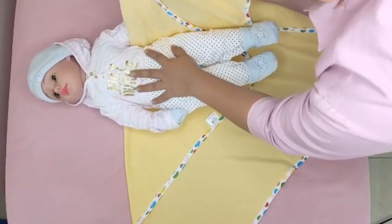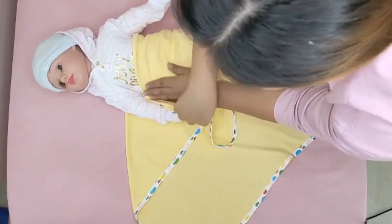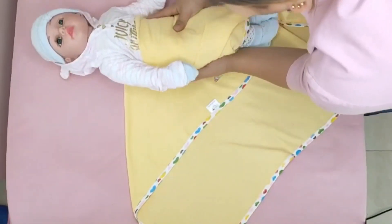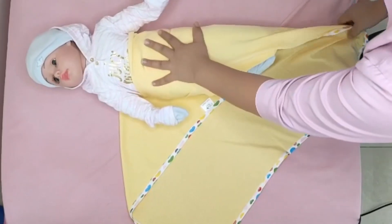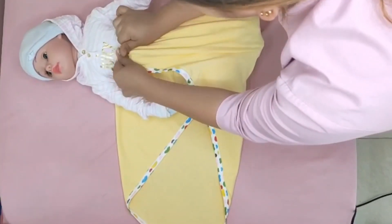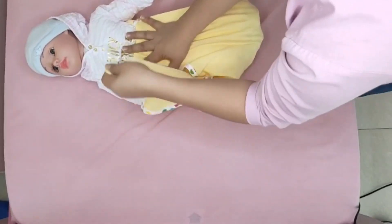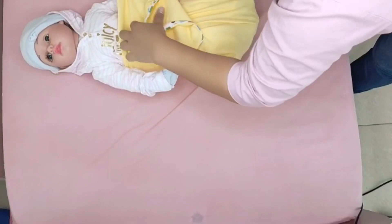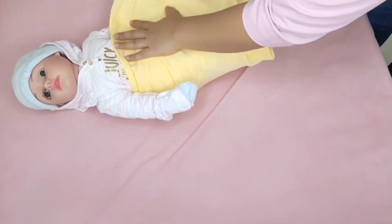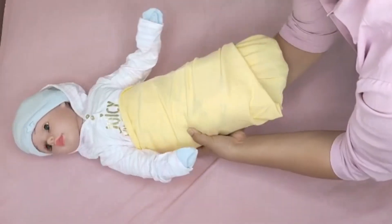And lastly, half swaddling — arms outside. Take a rectangular baby blanket and form it in a diamond shape. Take one corner and fold it at least halfway down. We can follow the same technique as full swaddling with her arms tucked in, but this time we're going to wrap her with her hands out so she can still feel nice and secure. And now your baby is ready to sleep.